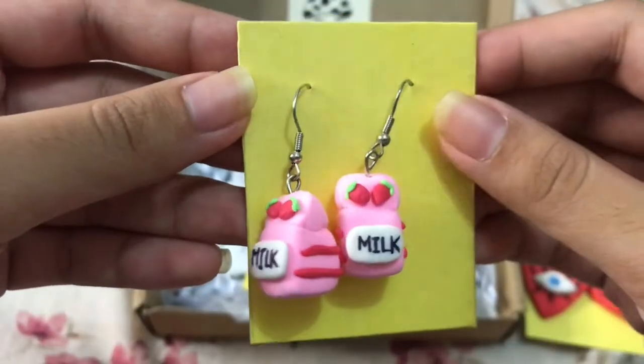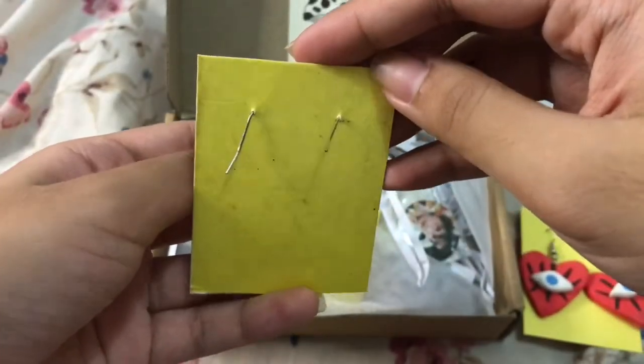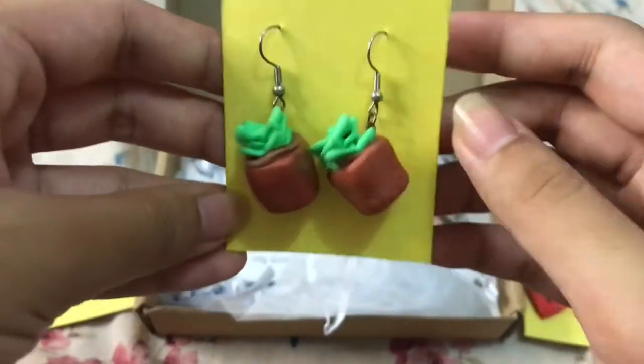Next are these strawberry milk earrings. This is the back — so pretty. And I'll make all of these into charms, I think.